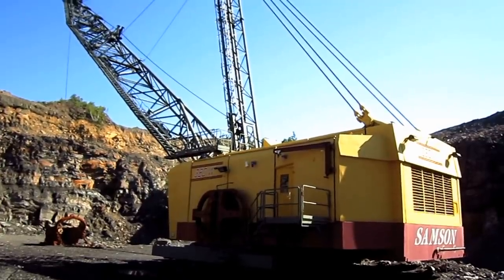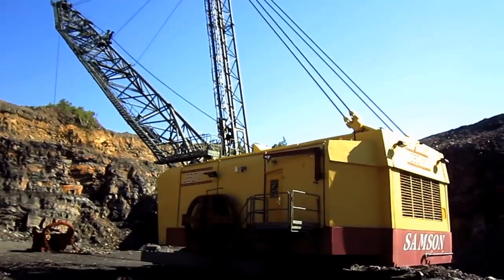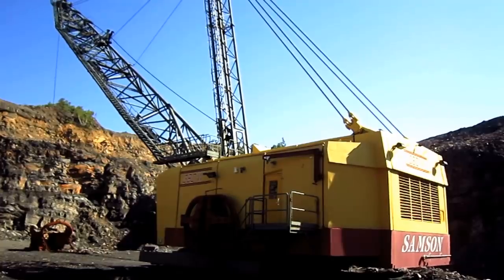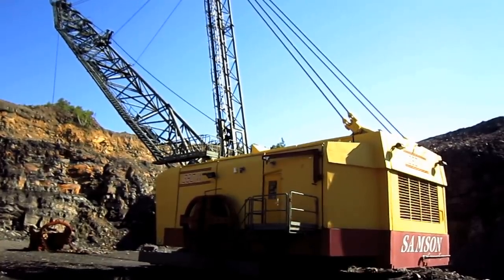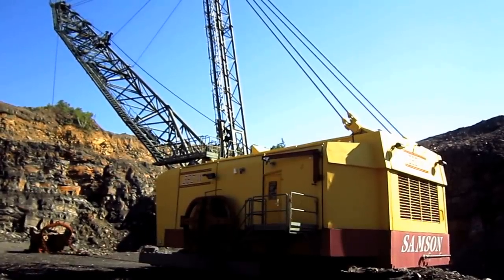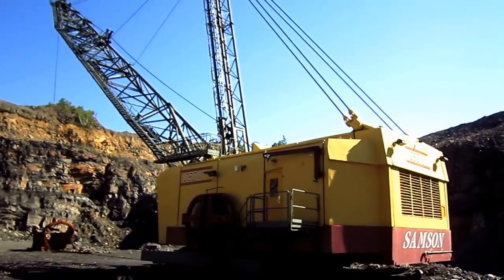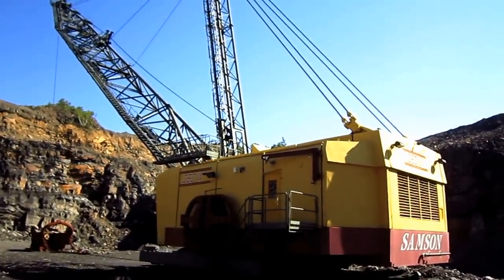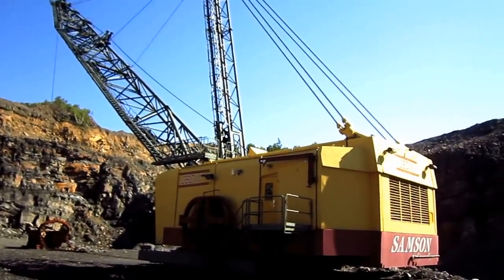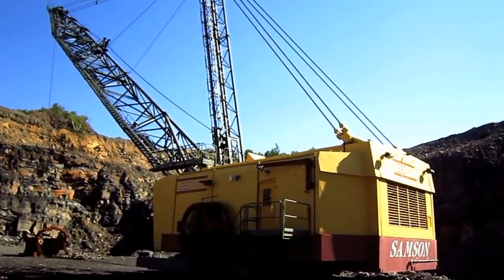The 380W's overall design made it become a popular machine for mining contractors working under short-term contracts, mine plans, and for extracting small pockets of coal. A crawler version of the 380W was also offered by Bucyrus Erie in 1977, known as the 300D model, which featured a unique four-crawler design and advanced electronics. Unfortunately, only one 300D was built by Bucyrus Erie and one parts machine.